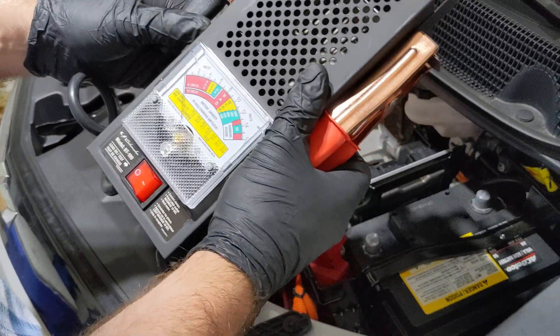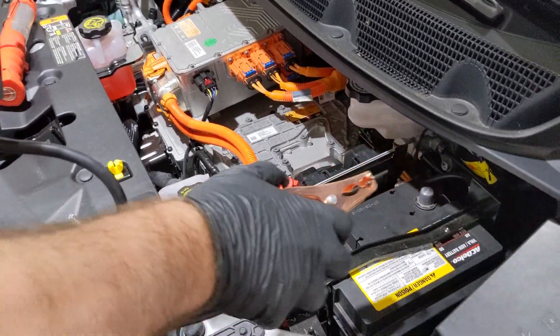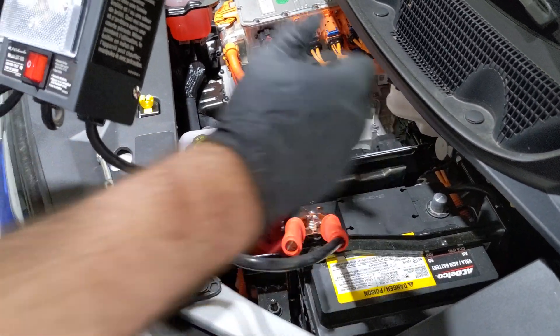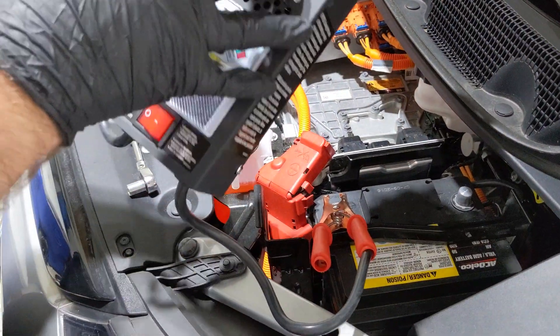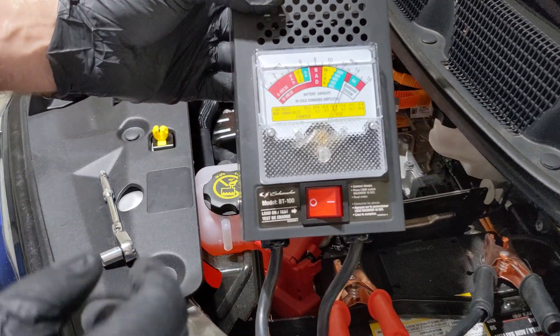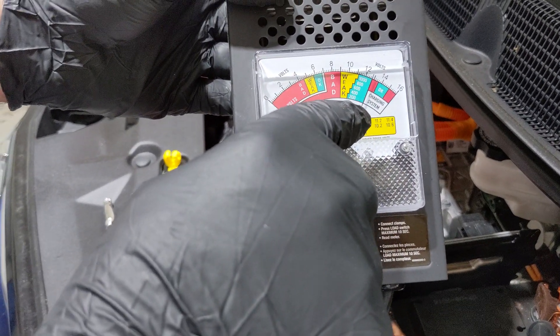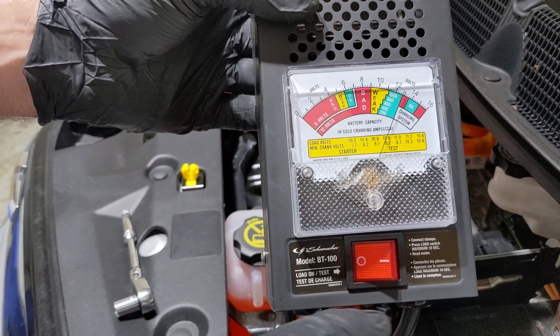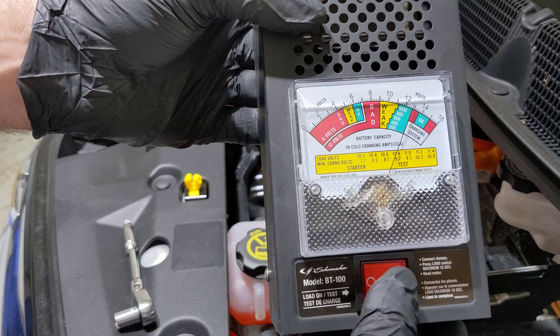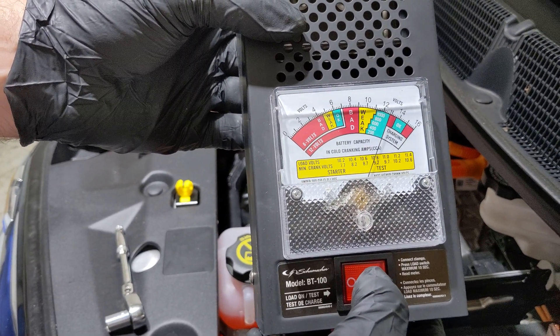Here are my terminals. I'm going to start by connecting the positive terminal to the positive terminal of the battery — make sure you've got a good solid connection. The negative terminal is going to go to negative. As you can see on the gauge, the battery is showing all the way at the top, so it's in good condition. Then I'm going to flip this switch for 15 seconds and we're going to see if this battery can handle a load.